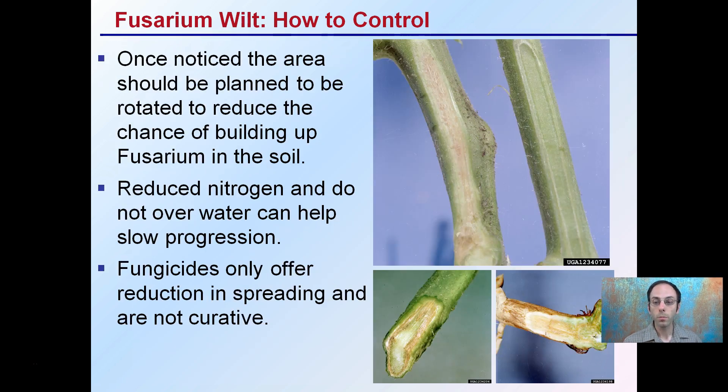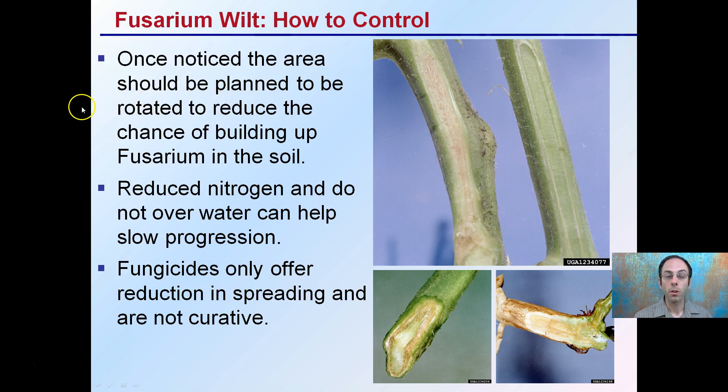For control, once noticed, the area should be planned to be rotated to reduce the chance of building up Fusarium in the soil. Just because you see a mild infection one year, don't think it's going to go away the next year — it's only going to get worse. Reducing nitrogen in season and not overwatering can help slow the progression, as fungicides only offer a reduction in spreading and are not a curative measure. It's important as a grower to recognize this early, do what you can to close out that season, and plan to rotate out for the following year — two or even three or more years if possible — to help reduce the chance of getting Fusarium wilt in future plantings.